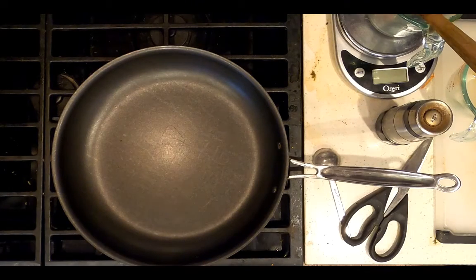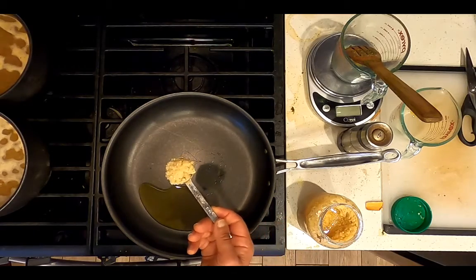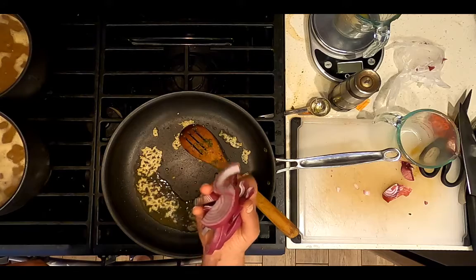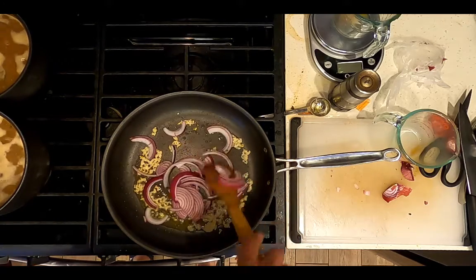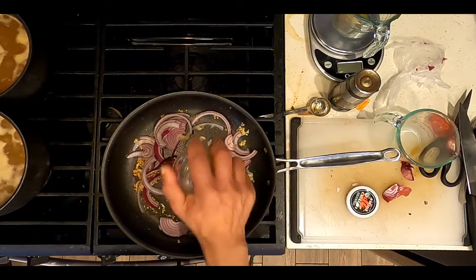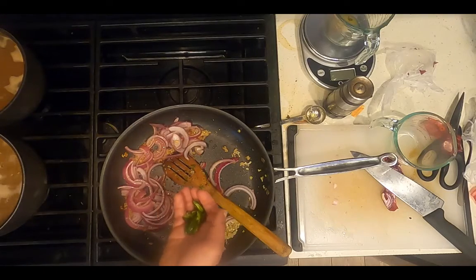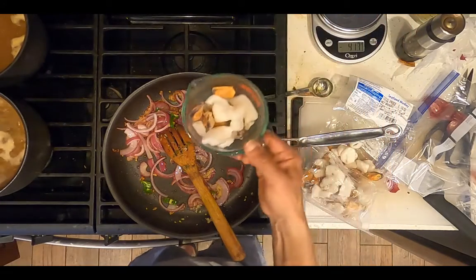Heat a skillet on medium heat. Add one tablespoon extra virgin olive oil. Add one tablespoon chopped garlic. Add half of a chopped purple onion and stir until it's translucent. Add one tablespoon chopped ginger. Add half of a chopped jalapeno pepper. Add four ounces of this seafood medley.